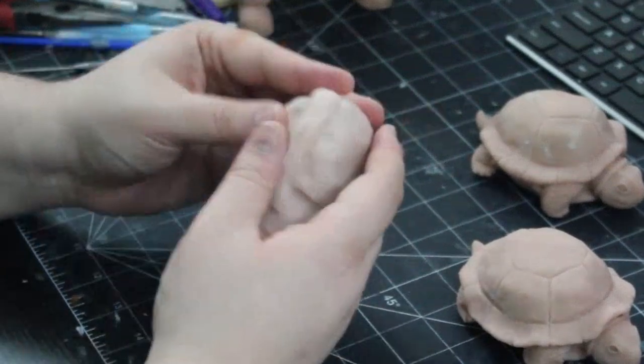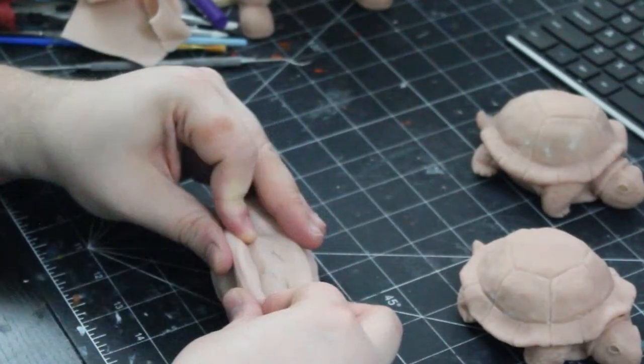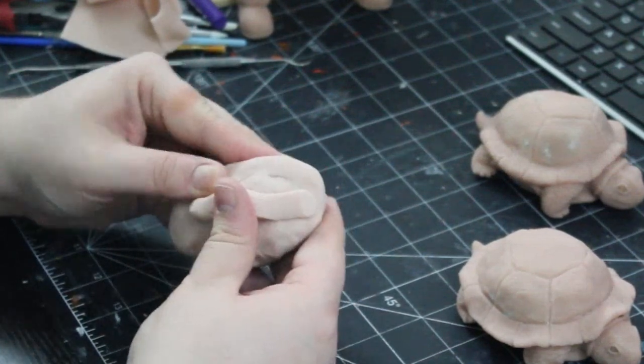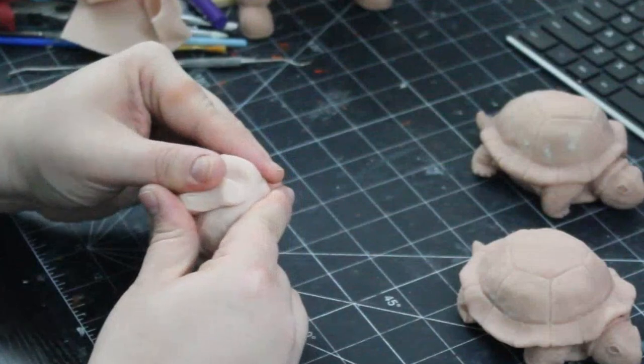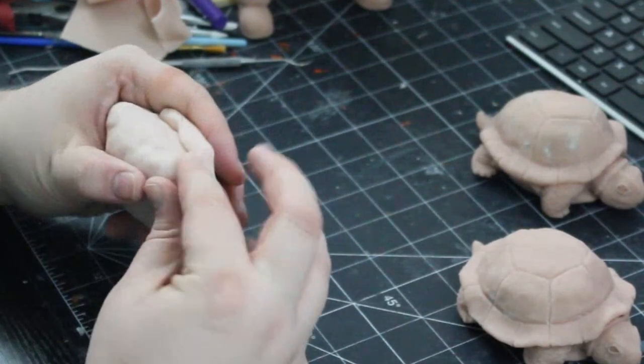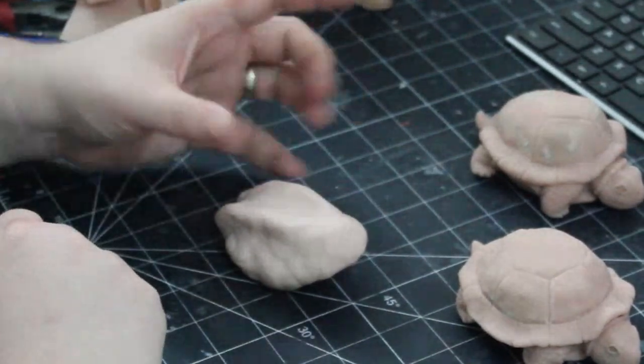Now that we have a basic structure, we can start roughing in the body shape. I add clay along the top and two strips to make the back structure of a frog. You can also widen and smooth your base with extra clay as needed.